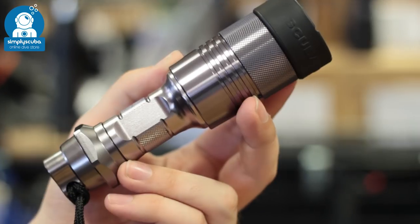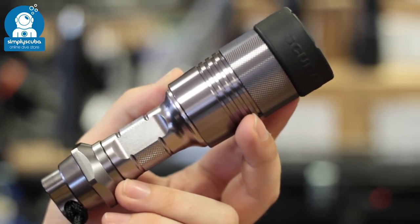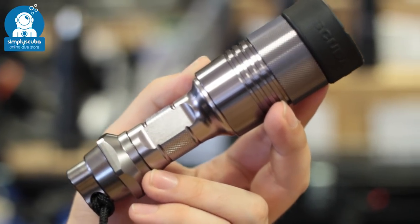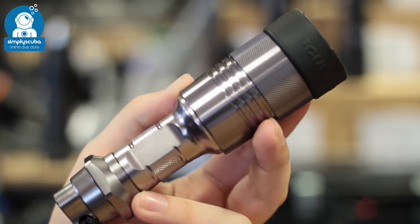Anodized aluminium. Anodized aluminium is much stronger being a metal, and it's also corrosion resistant. The anodizing process gives it a harder coating on the outside, so it's a bit more abrasion resistant too.